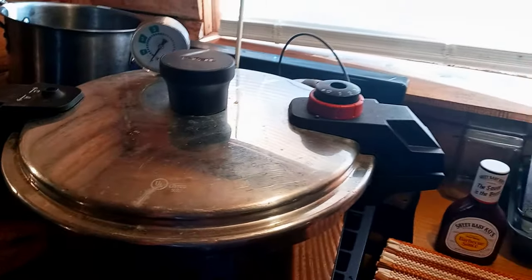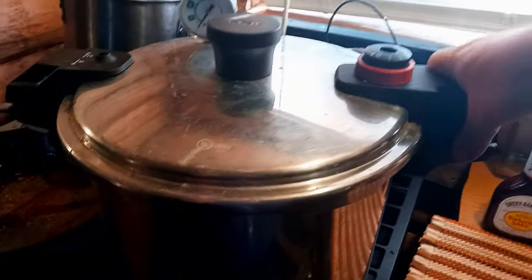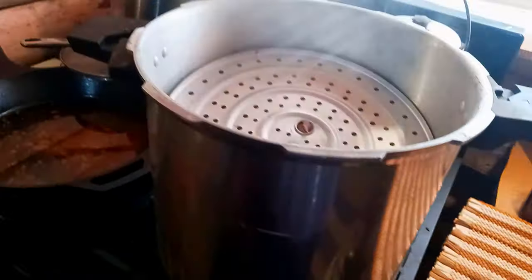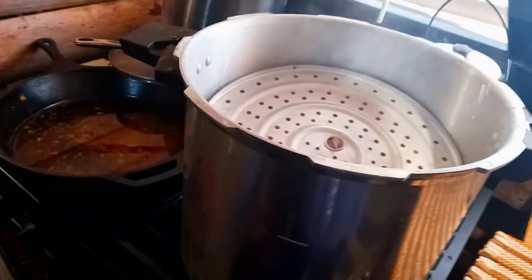So we pressure cooked on 10 pounds for 45 minutes, and then we let her sit and cool off for about an hour. Always be safe with these things — see that? Even after an hour, look how hot that still is.